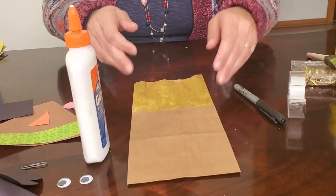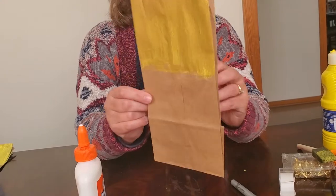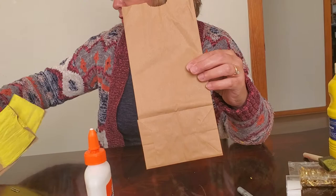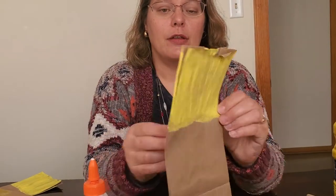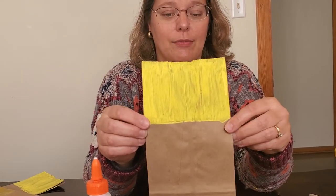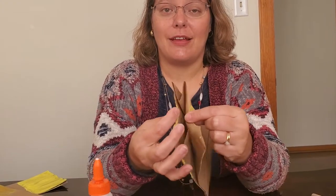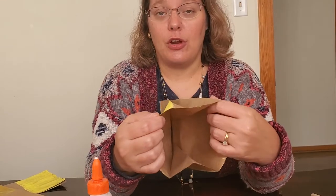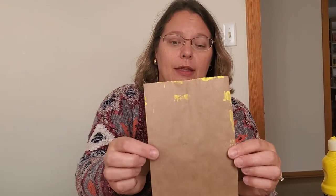Once one side is painted and dry, flip the bag over and paint the other side the same way. When the bags dry, they can get stiff and stick to each other, so be gentle when separating them so you don't tear the bag. Here's an example of one we painted on both sides — all dry and ready for the next steps.